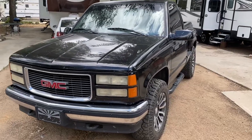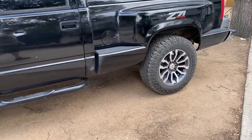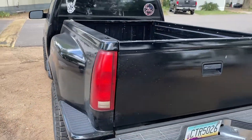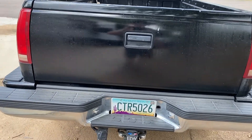This is my 1998 GMC K1500 4x4 step side. These are 2020 Chevy takeoff rims. I like plug-and-play stuff, so these LEDs I'm going to replace the tail lights, the third light on the cab, and the license plate lights.